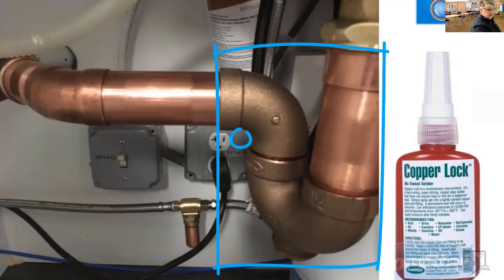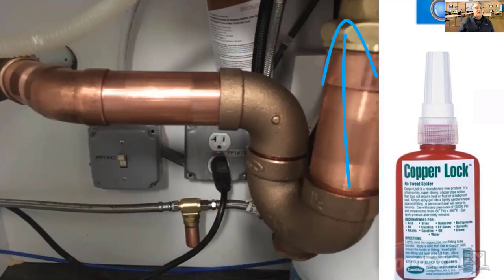Here's your trap, here's the weir of the trap — it's going up to probably a fixture because it's a trap. This would be defined as the trap arm or fixture drain.